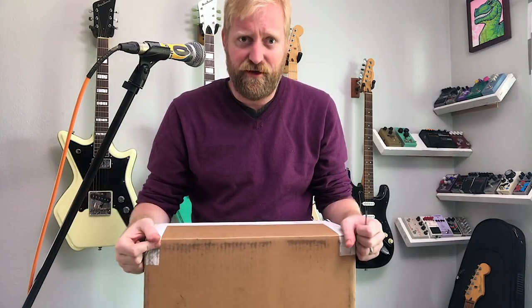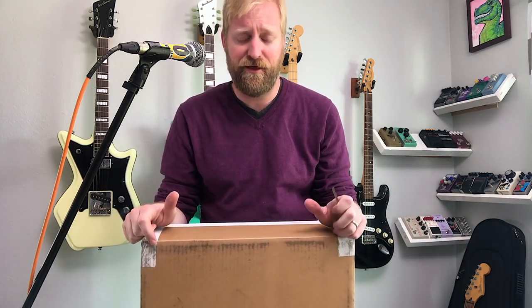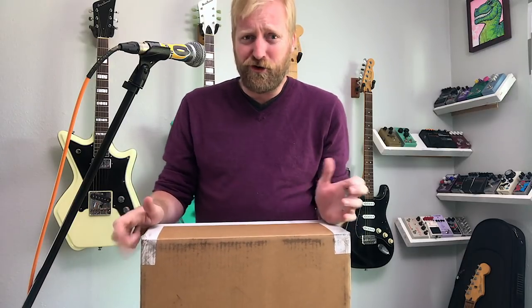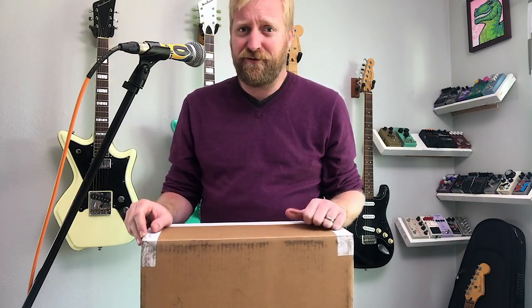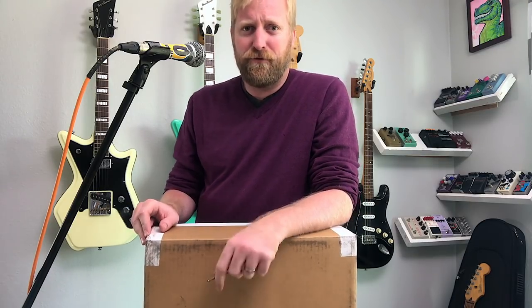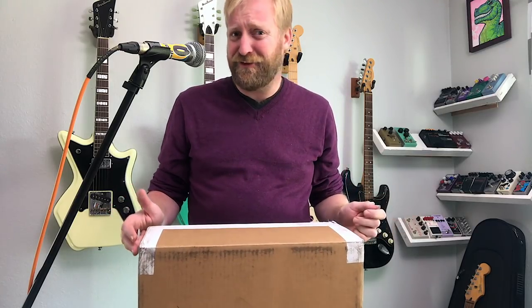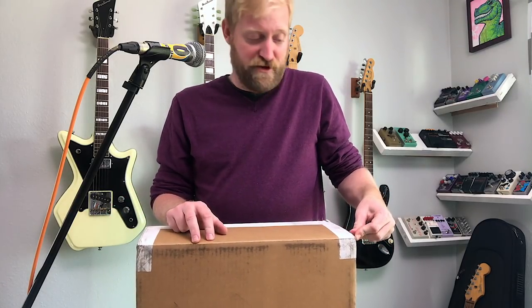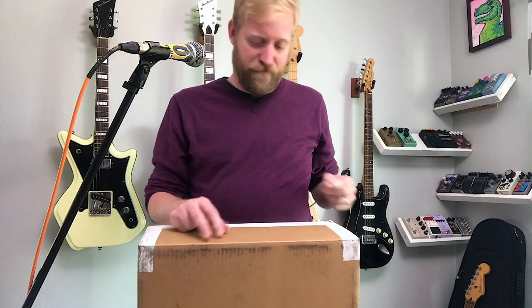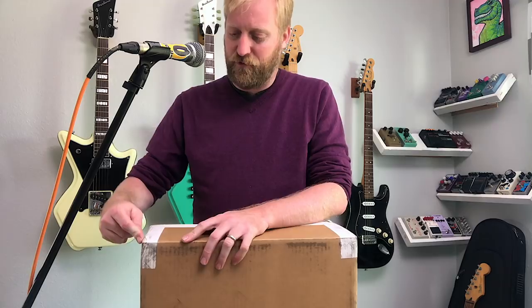Hey, this is Ryan from 60 Cycle Hum the Guitar Podcast, and I have another guitar-sized box here that just showed up in the mail. I think I know what's in it, but I didn't order anything. I might have asked a company if they could send me something to demo and they never wrote back, but this seems to be from that company, so let's open it up. I might be as surprised as you guys are when I find out what's inside.